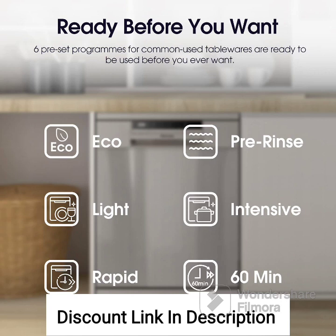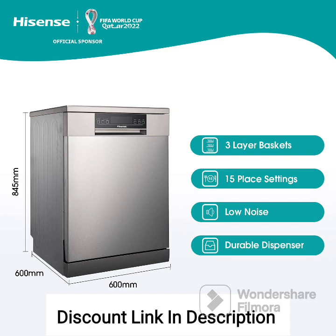Feature 3: Inbuilt heater. The dishwasher is equipped with an inbuilt heater, allowing it to heat the water to higher temperatures. This feature aids in effectively removing tough stains, grease, and food residues from your dishes, providing hygienic cleaning results.